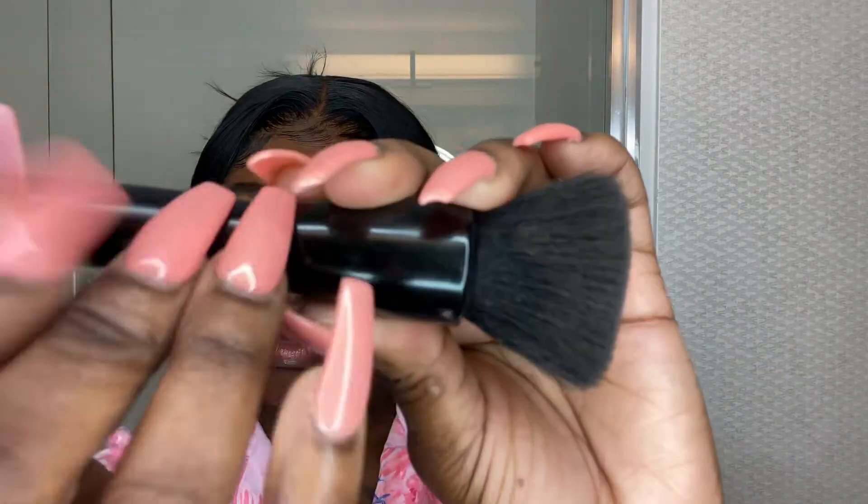It really doesn't matter anyway because you have to wear a mask everywhere. We're going to blend it. I like to use the elf powder brush to blend in my foundation — shout out to Jackie Aina because she's the reason I started using this brush as a foundation brush. Otherwise I love a flat-top kabuki brush.